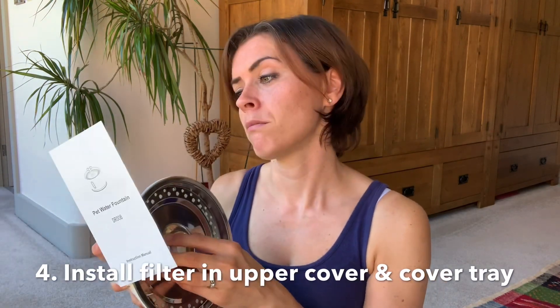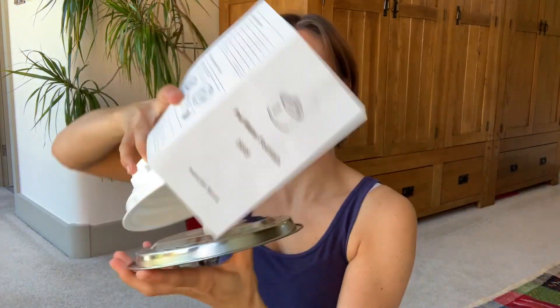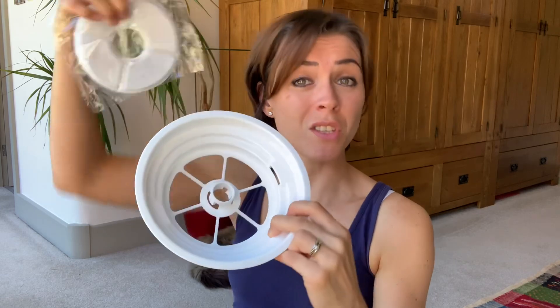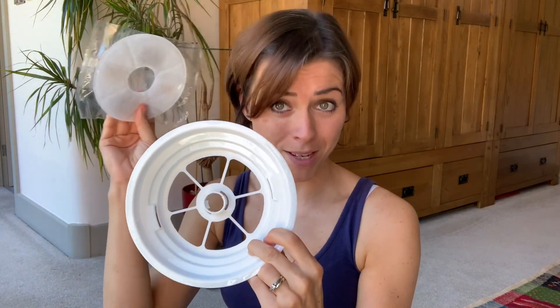Number four: install the filter into the upper cover. You take this part of the device — it just comes off — then take the filter. Here's a dry version: it just slots on. As you can see there is a hole right in the middle and it literally just slots onto the circle in the middle. Don't forget to do it with the wet filter though.